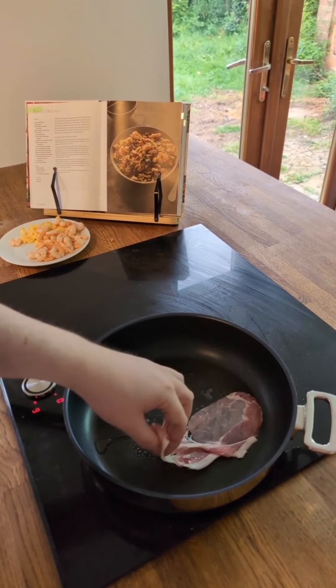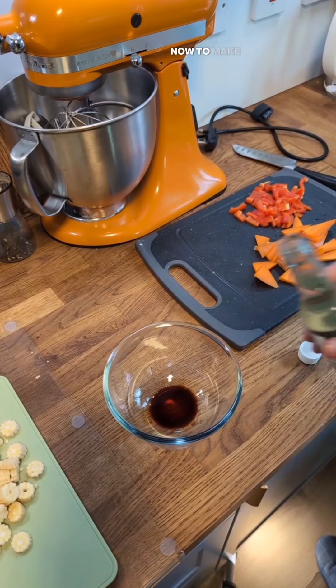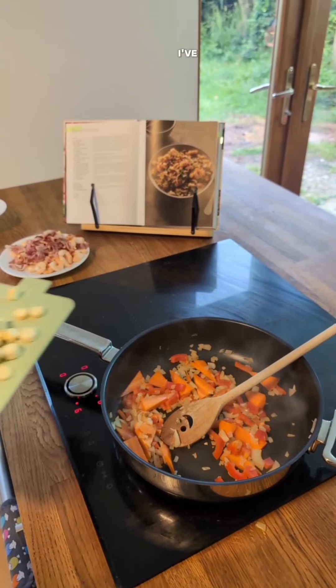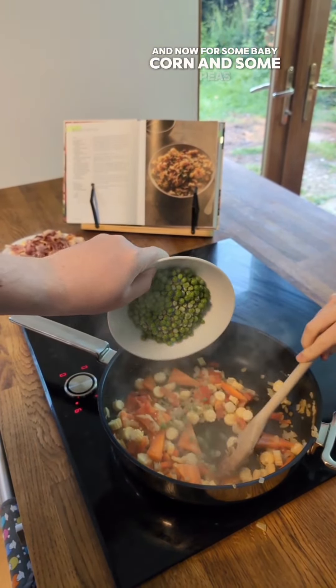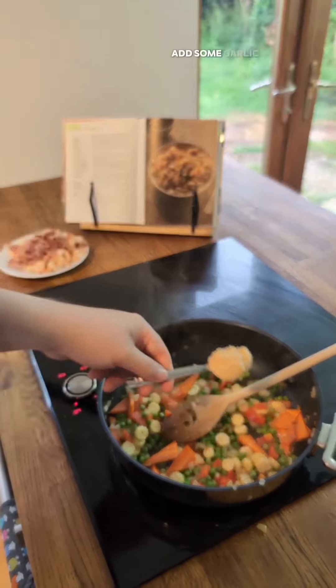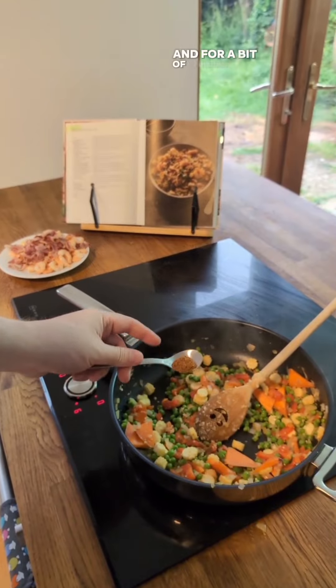And now to fry our bacon. Let's chop our onion. To make my sauce, I've got some soy sauce, some rice vinegar. I've added my carrot and pepper. Now for some baby corn and some peas. Now some garlic paste and some fresh ginger, and a bit of Chinese five spice.